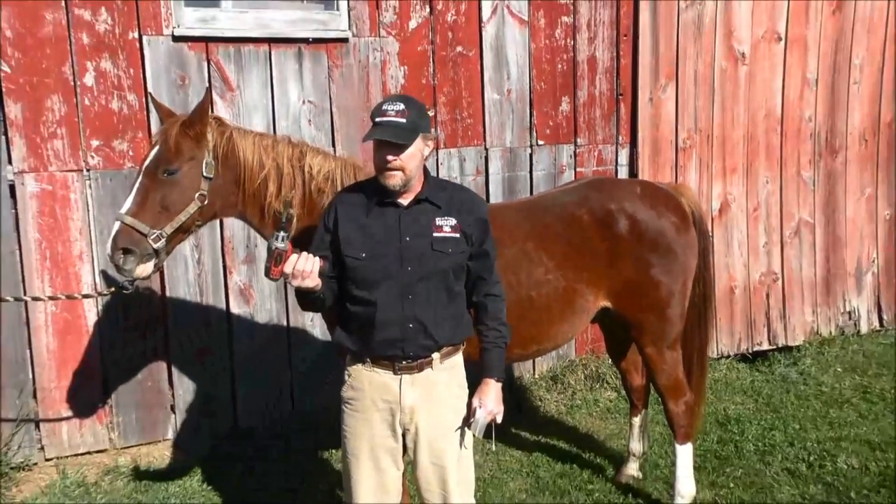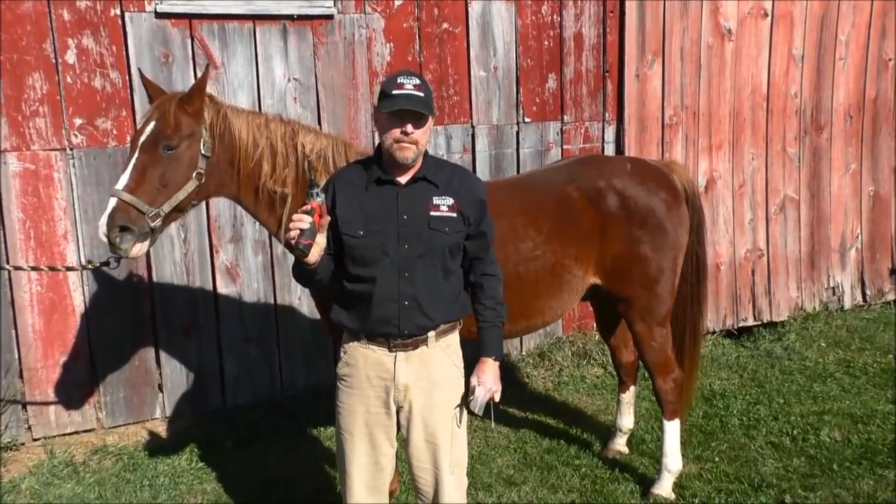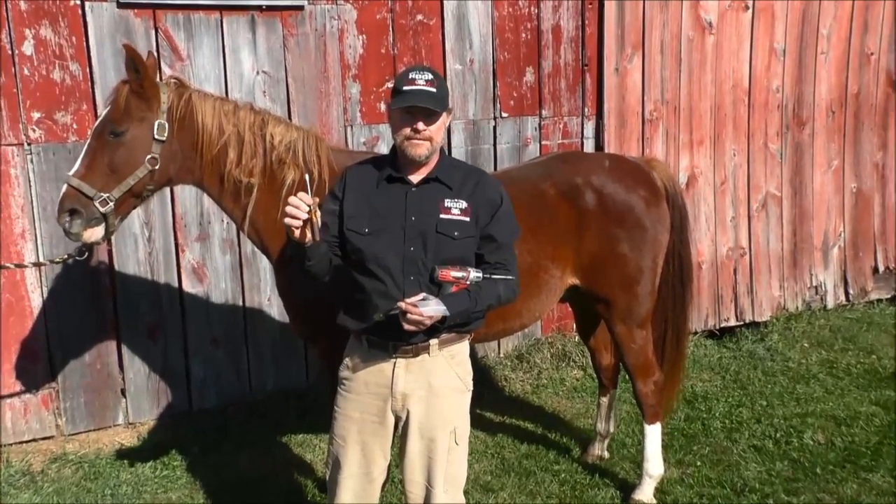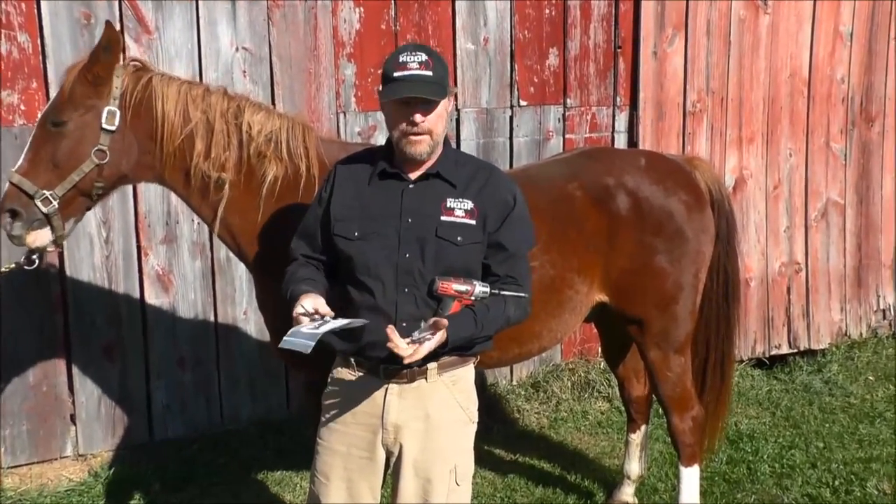What you will need is a drill with a Phillips head bit, a flat head screwdriver, and one hoof cinch kit.